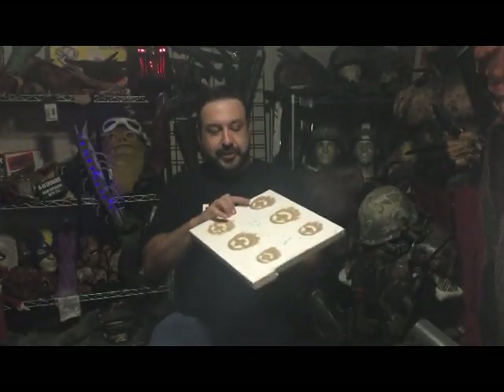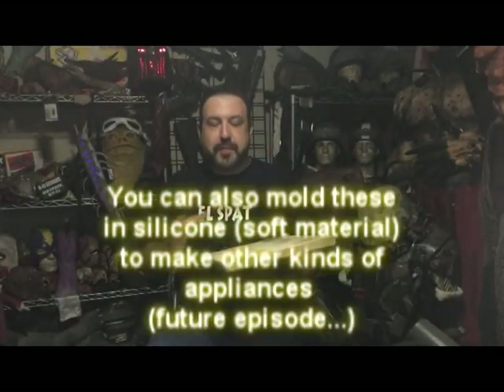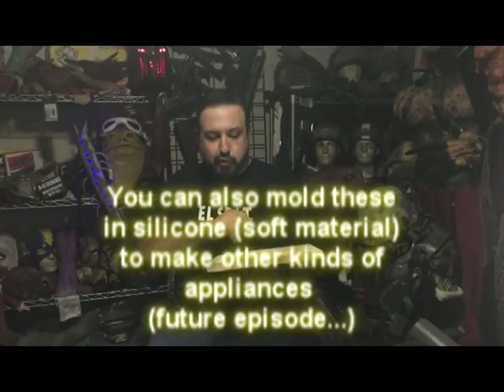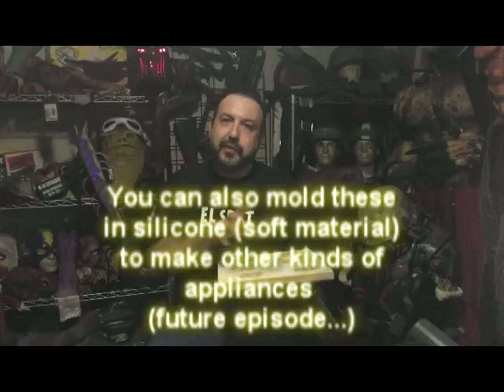So once your sculpture is done, the next thing to do is make a mold. Molds can be made out of a lot of different things. Generally, when you're making something in a soft material like clay, you want to make a mold of it in something that's hard, like plaster. If you're sculpting a rigid thing — carving something out of a block of resin — you want to make a soft mold, which will usually be silicone.